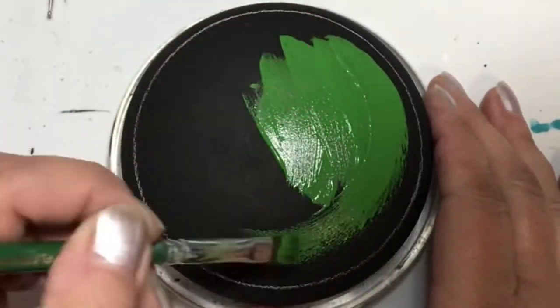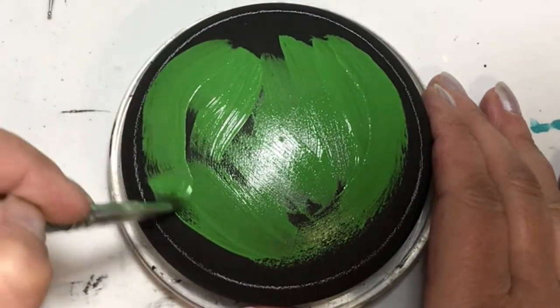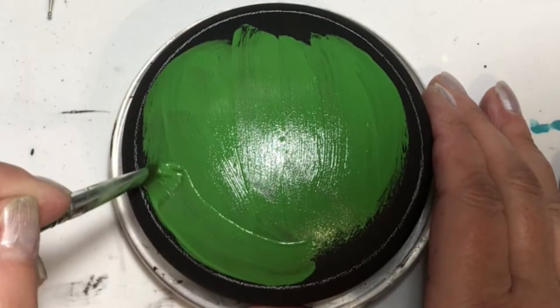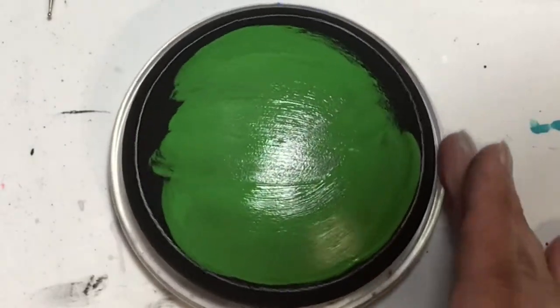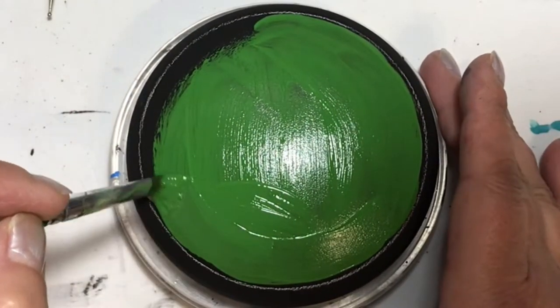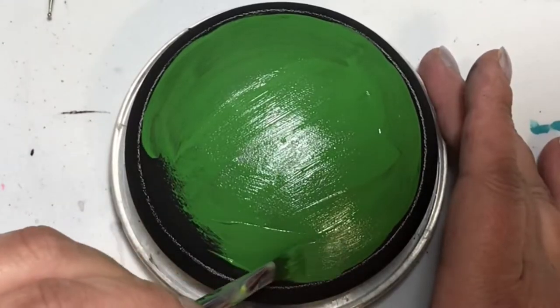Hey folks, thanks for joining me today. I was recently at a craft show and my vendor neighbor made a suggestion that I needed to do a frog. So Stephanie, if you're watching this, this one's for you. It's a frog.